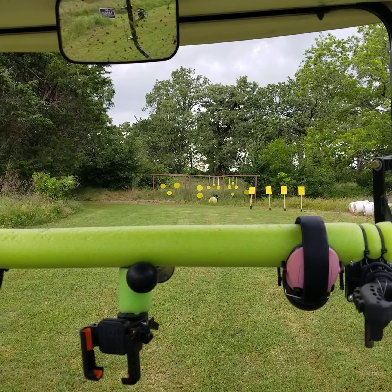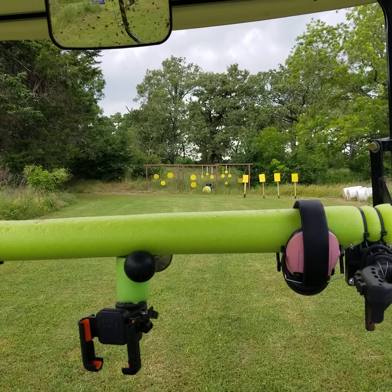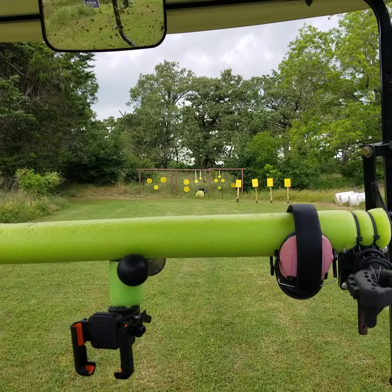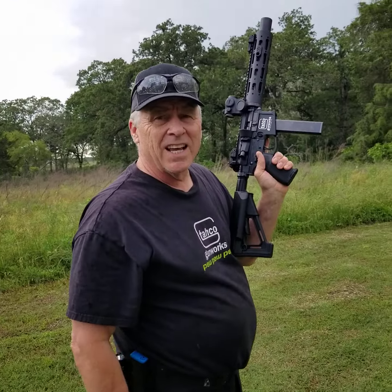Let's try the little guys. Damn, this thing is accurate.